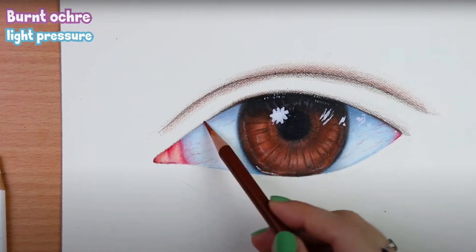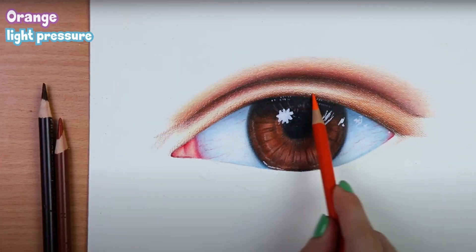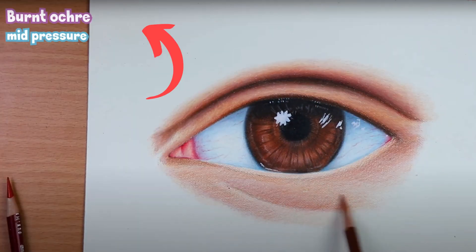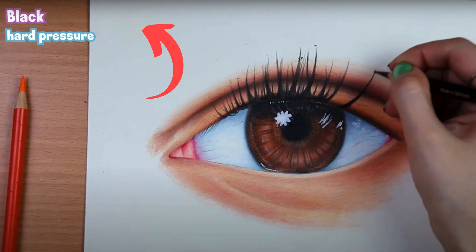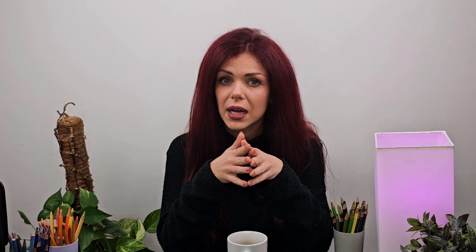You can practice this through real-time step-by-step tutorials where you will be able to see how the shades are being built step-by-step and know when to press the pencil lighter or harder. I also uploaded a video here on my YouTube channel where I was drawing an eye using just a usual set of 12 Prismacolor colored pencils, and in that tutorial in the top left corner you will see which color I used and how hard I was pressing it. The link is in the description below.